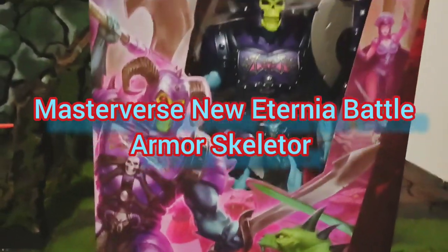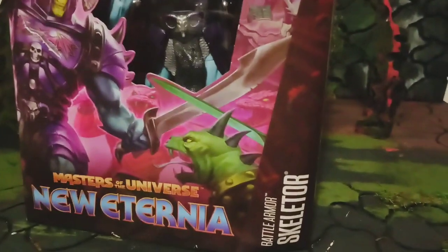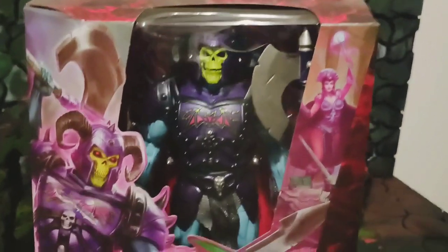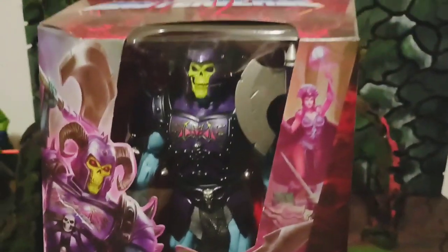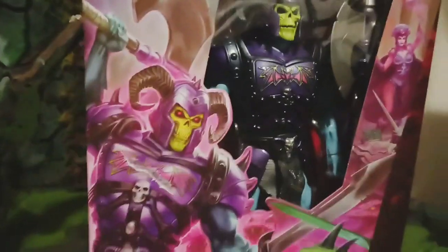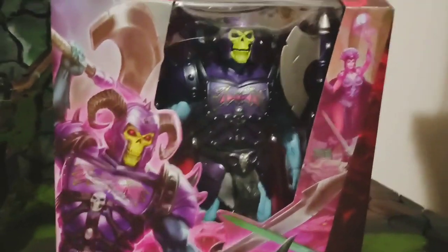New Eternia Battle Armor Skeletor — they out right now, all over Targets. Check them out. The packaging is cool. I don't ever get into all of that when I do my reviews, but man, the artwork is amazing. They killing it.